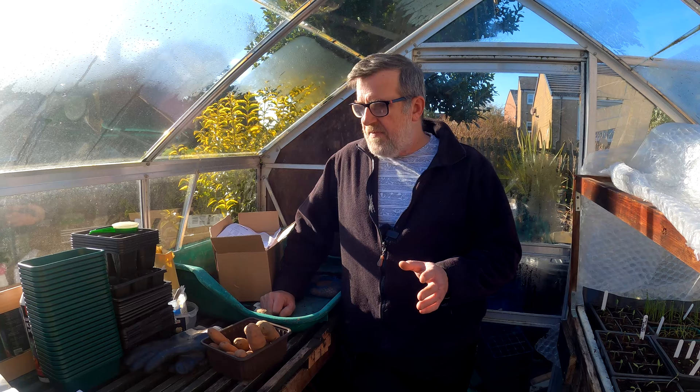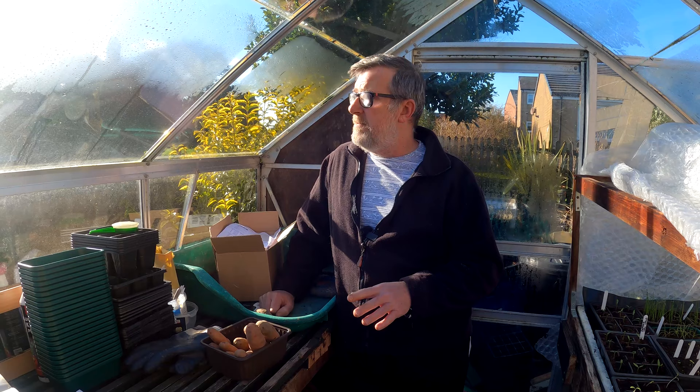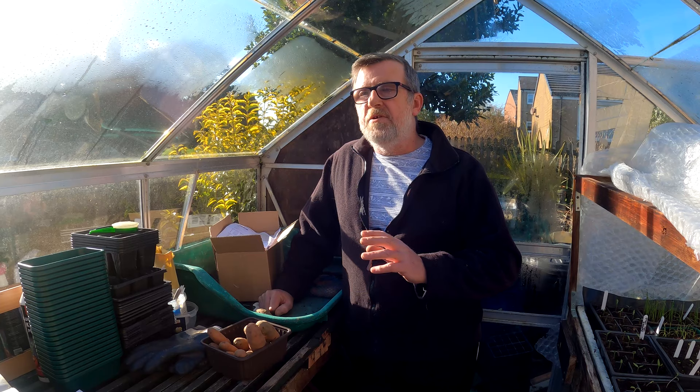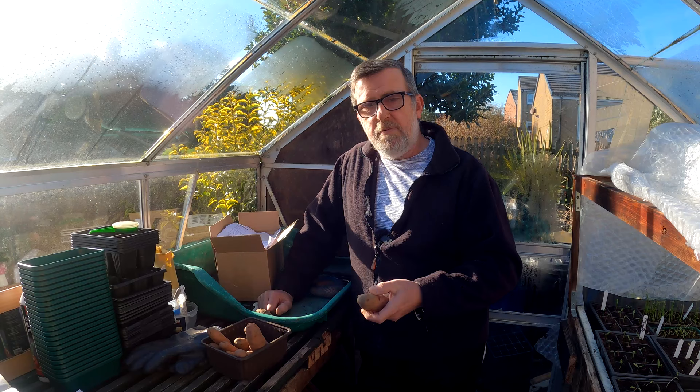A few years ago I did an experiment - I planted about six rows of potatoes. Three rows had been chitted and three rows hadn't. When they all came out - they were all main crops - there was no difference at all: no difference in tuber size, no difference in the yield from each plant, and no noticeable difference in the harvest weights. That just says to me: pop them in the ground when they're ready and you'll get a crop.